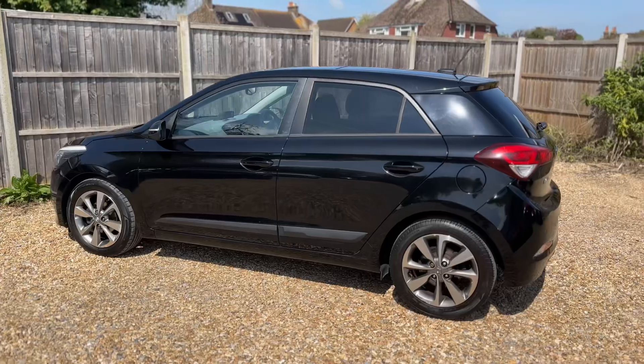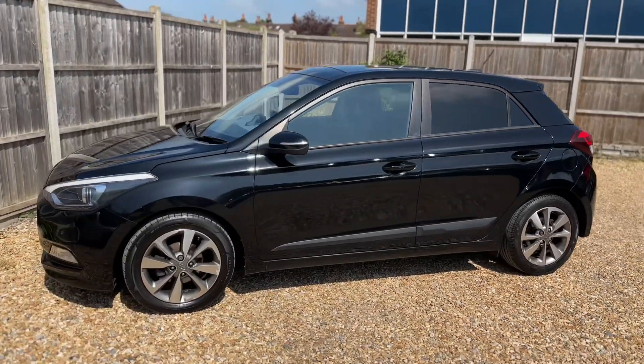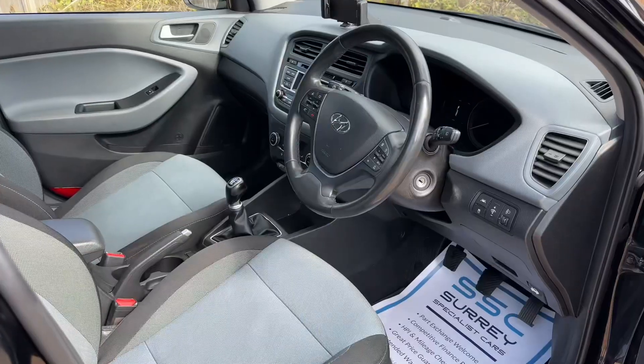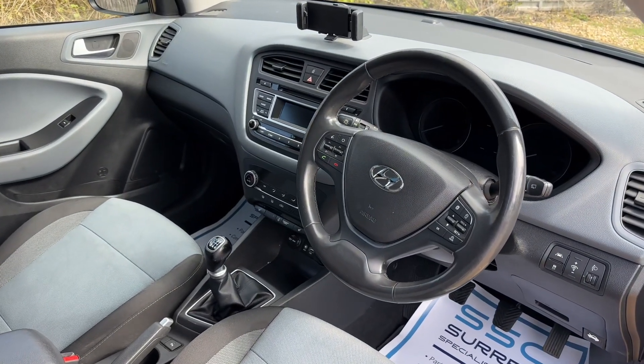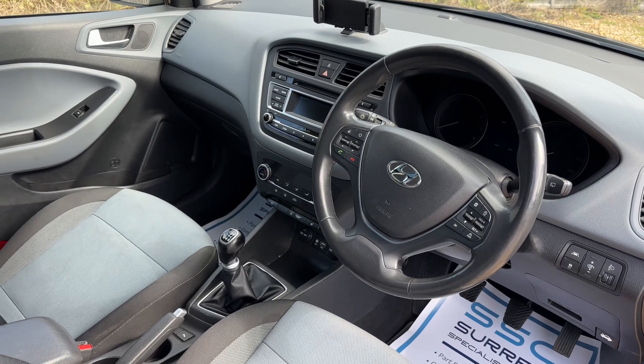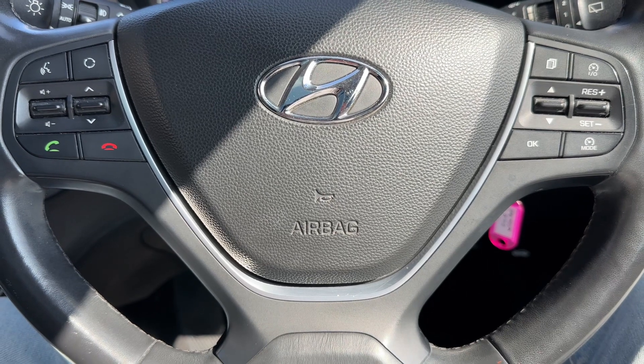We're just going to work our way back around to the front of the car and then hop in and run through some of the controls on the inside. Just briefly before we climb in, it's well worth seeing the interior from this exterior point of view — there's plenty to run through on the dashboard, so let's hop in and do that now.